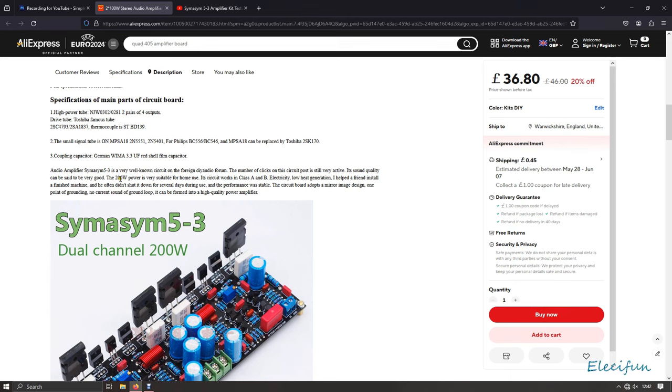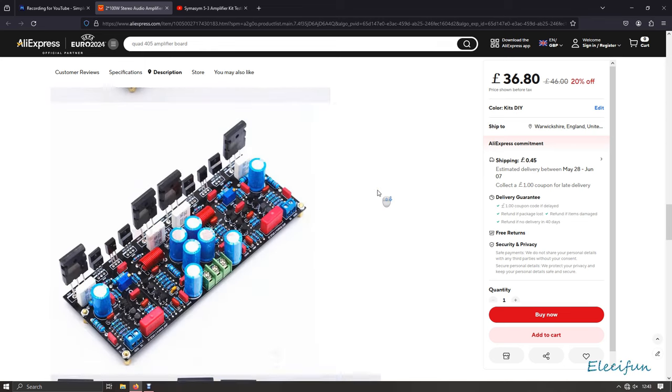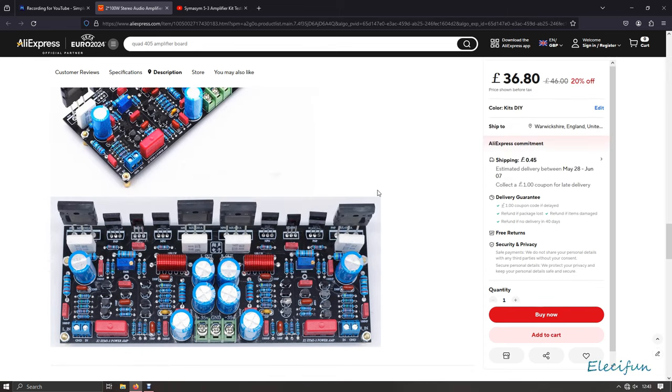The 200 watt power is very suitable for home use. I don't need 200 watts, but I've listened to this on my bigger speakers and smaller ones - I think it sounds smashing, it sounds very nice. Let's crack on with the tests.